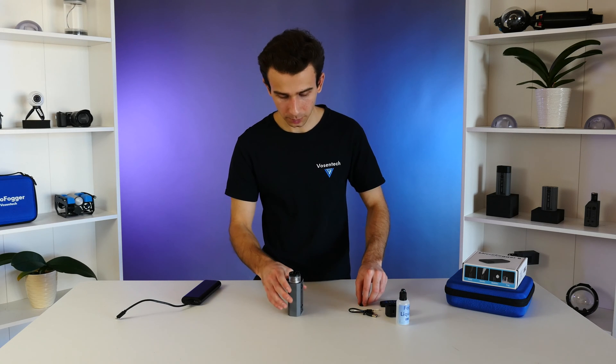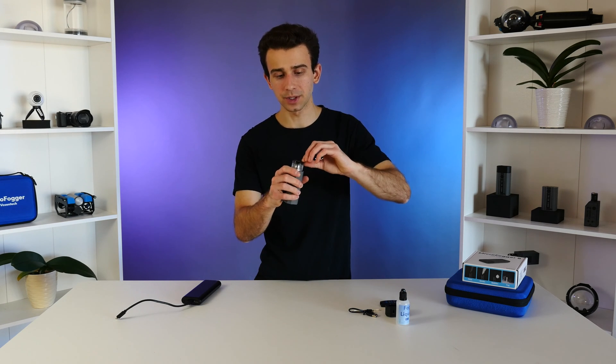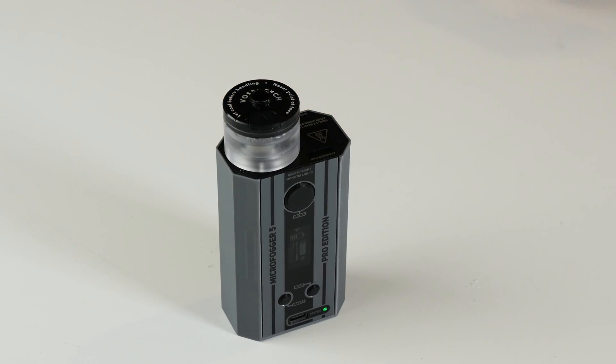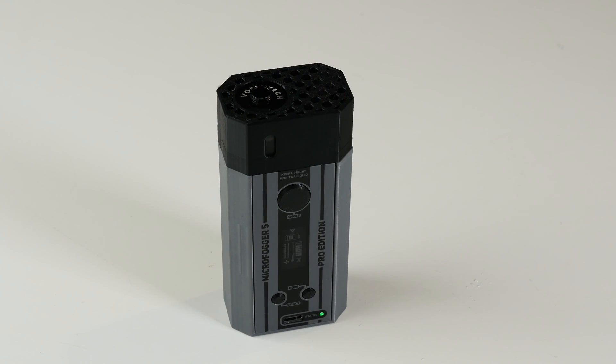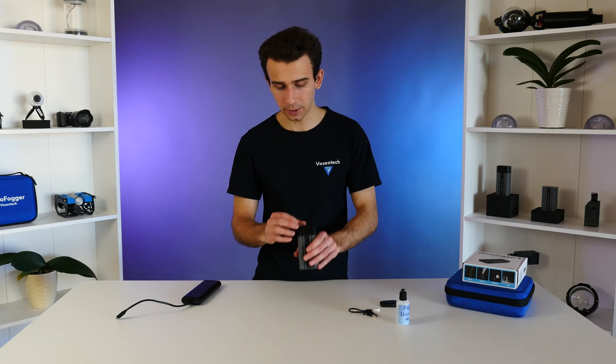Once you're done, replace the rubber stopper and make sure it's fully in place. Then take the safety cap and put it over the Microfogger. Before using the Microfogger for the first time after filling the fog liquid tank, we always recommend waiting about 10 to 15 minutes to make sure that the liquid can seep into that brand new heating coil.